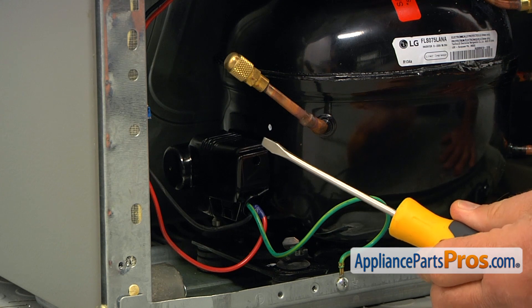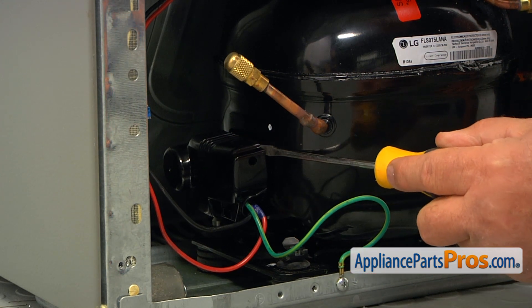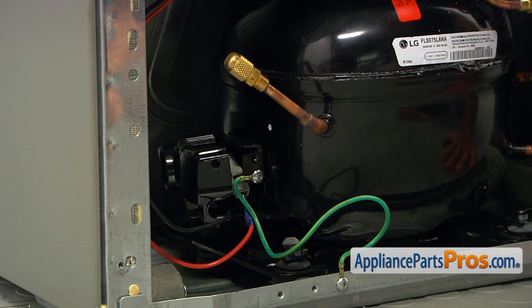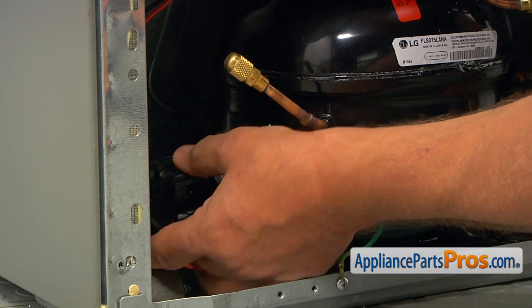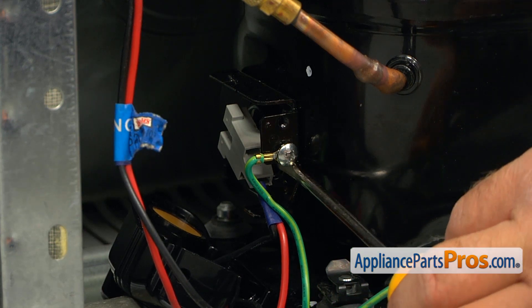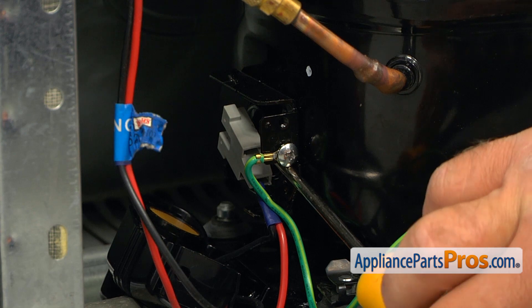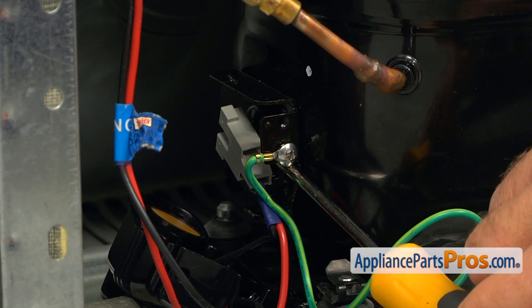Next, I'm going to use a flat blade screwdriver and remove this cover — I'm going to pry it off. The next step is removing the relay from the compressor terminals using a flat blade screwdriver. I'm going to slowly pry it off.